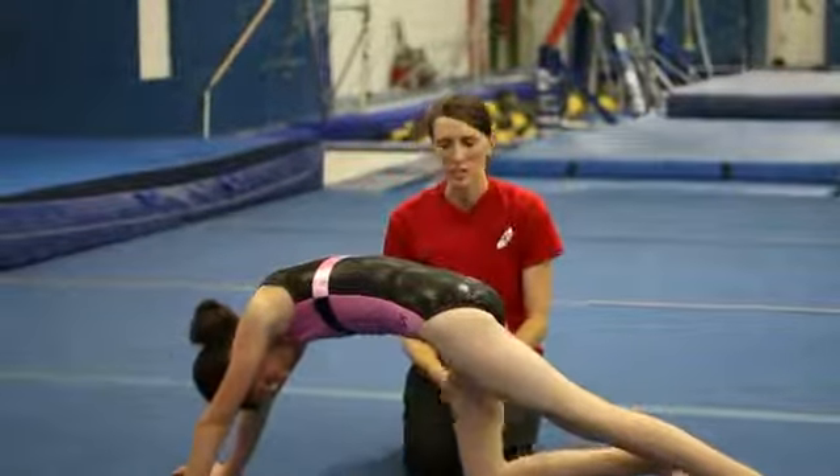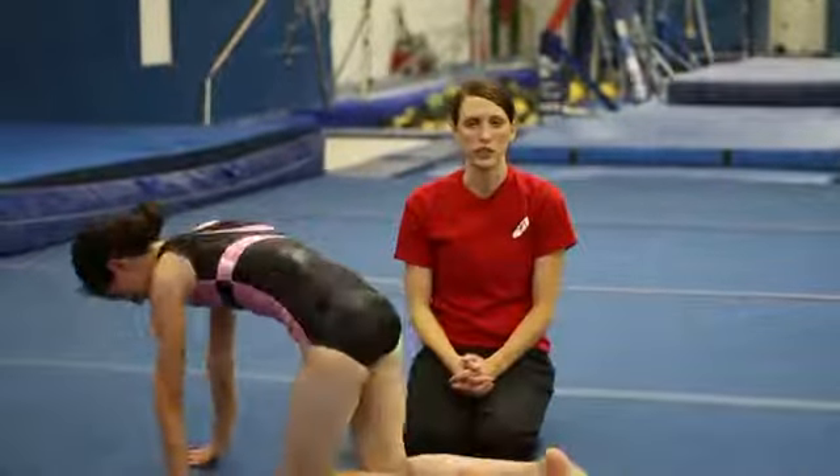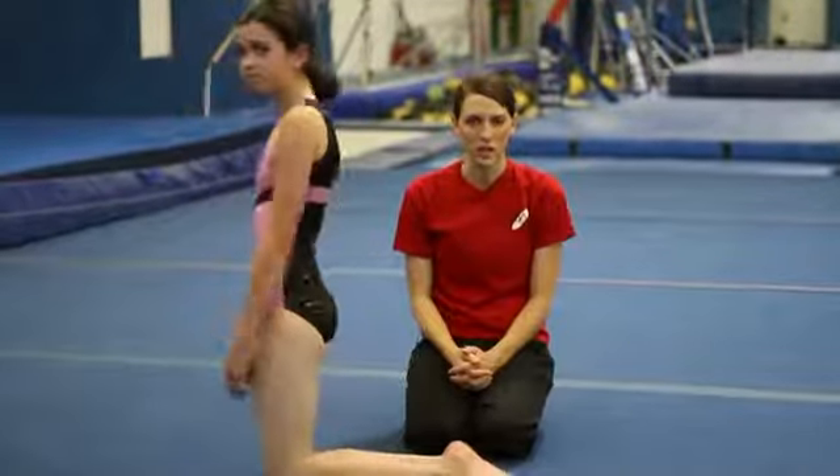I'm Andrea, this is Kim, and we've demonstrated tips for pike sit, back bend, rock and roll, and tumbling stretches.